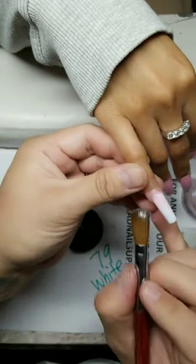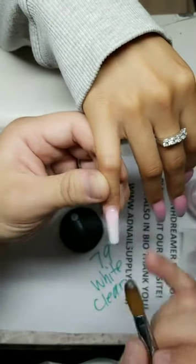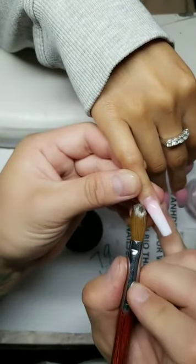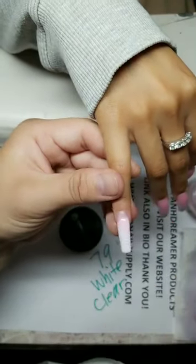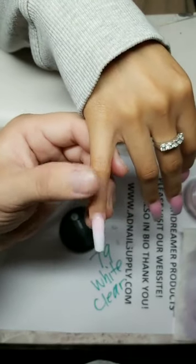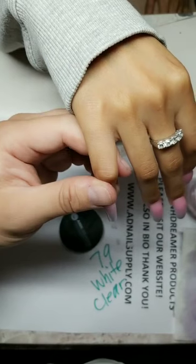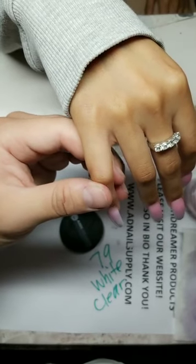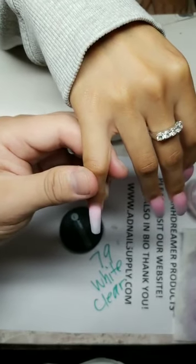These are going to look beautiful everybody. Do I do dip powder at all? Any acrylic can be used for dip but I'm not into it and I don't sell it. The tracking number — when does it say you'll receive it? Thank you for your order.